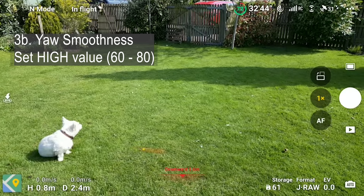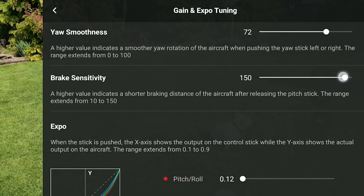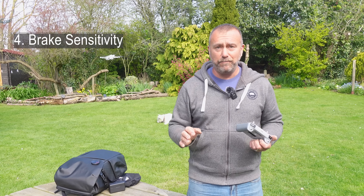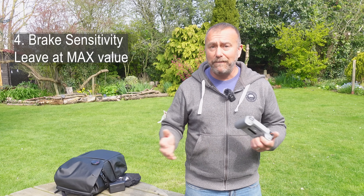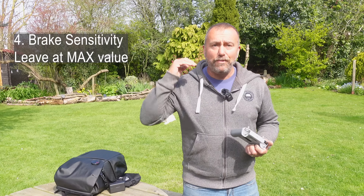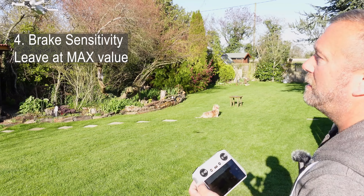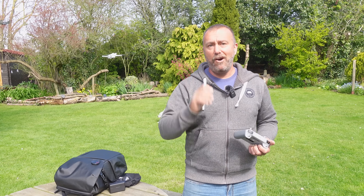That smoothness setting is super useful in both Cine and normal modes. Below that you have brake sensitivity, and my strong advice here is to leave this alone — set it up high to its maximum. This is literally how fast you want the drone to stop when you let go of the sticks. The way I see it, if you let go of the sticks you want that drone to stop as soon as possible. I don't think it affects video smoothness at all, but it will have plenty of impact if it takes so long to slow down that it sails into something. So for me, leave brake sensitivity up high.